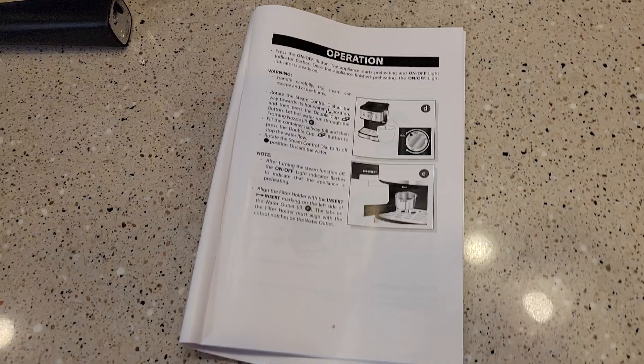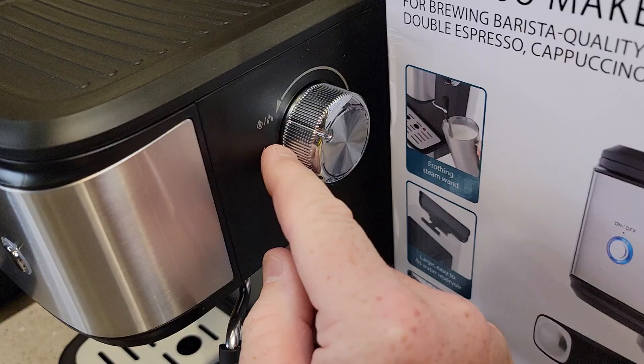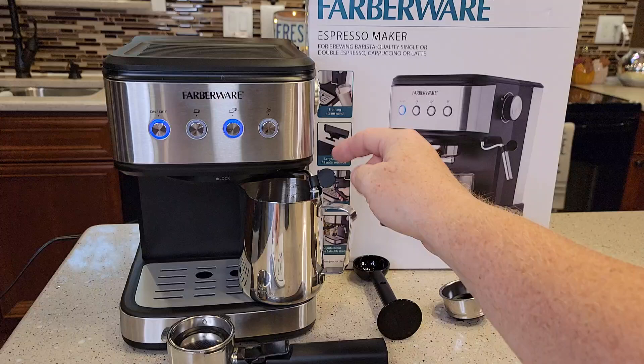It says rotate the steam knob to the water position. So put that in the water position. You're going to need some sort of container — they want the container under here — and then press the double espresso button. Water should come out of the frothing wand.